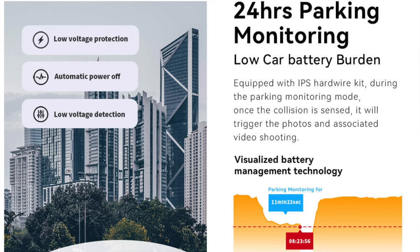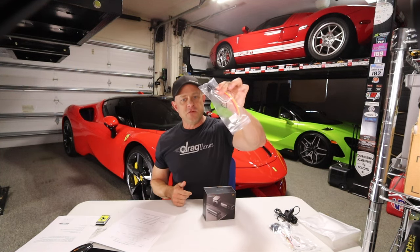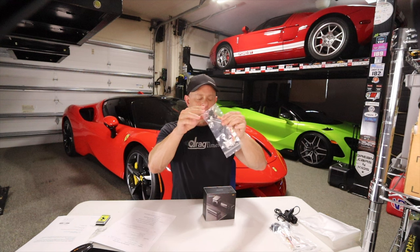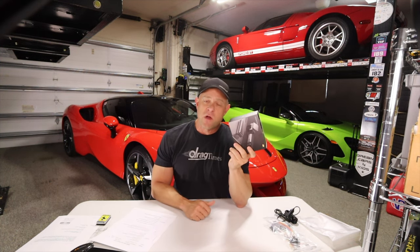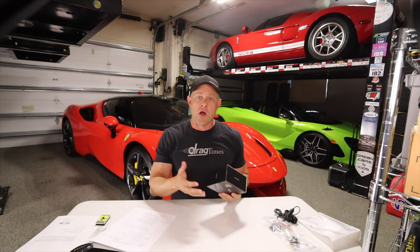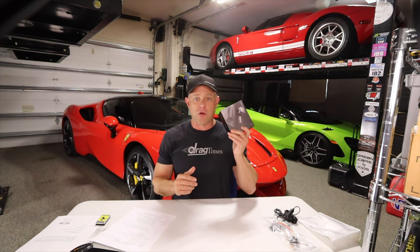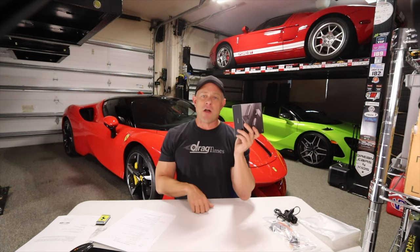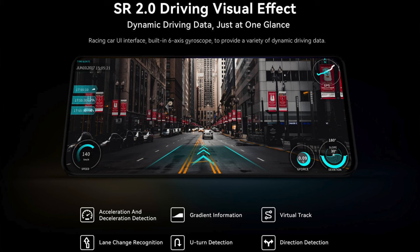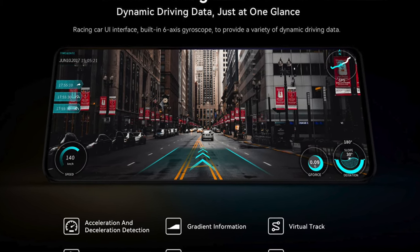It's also got a 24-hour parking monitor, so it has this hardwire kit which includes fuse connectors that hardwire into your car. It has a built-in super capacitor as well, which allows you to run the camera 24 hours when you've left the car. So if you're parked in a parking lot and something happens, you will have full recording with the dash cam. There's an app that goes along with this which allows you to download the footage. It also has the SR Effect, which overlays driving data on top of the driving experience.